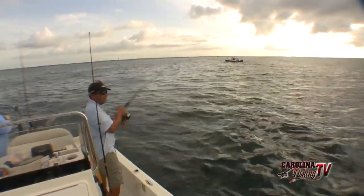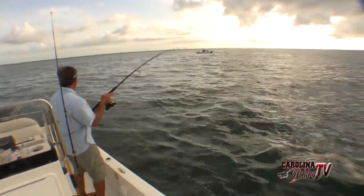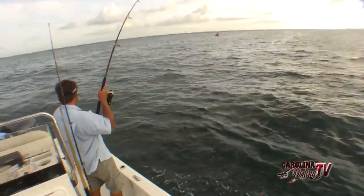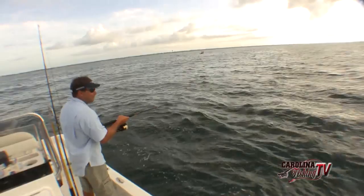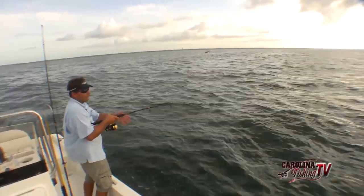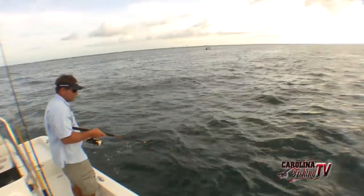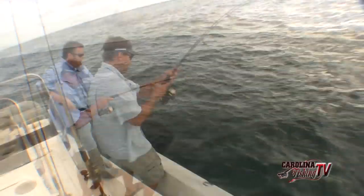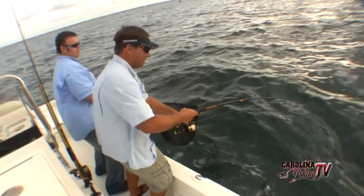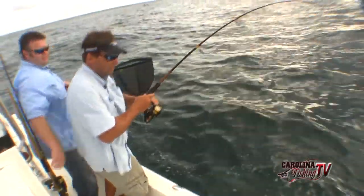Got him on right there. I just threw that bait out where he just broke and hit it instantly. Got him on fire here this morning. We've been here probably about 4 or 5 minutes now and we've already had 4 or 5 hits. Got to get him from the front - you've got to be quick. You can't net him from behind, you've got to net him face first.